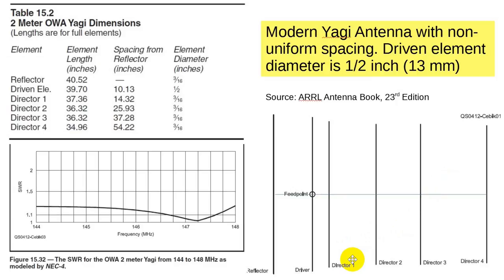It used to be that Yagis were designed with equal spacing between elements, because somehow it seemed Mother Nature would want equal spacing. But since antenna modeling software came out about 20 years ago, people have been making all sorts of alternate designs, to get the best front-to-back ratio, the best bandwidth for number of elements, and so on. This antenna is an example of one of those.